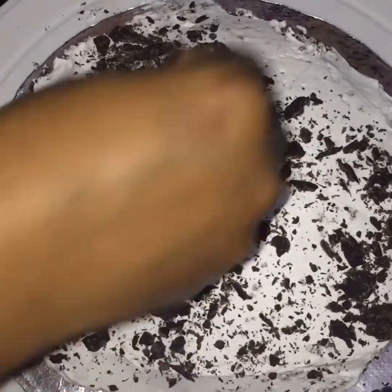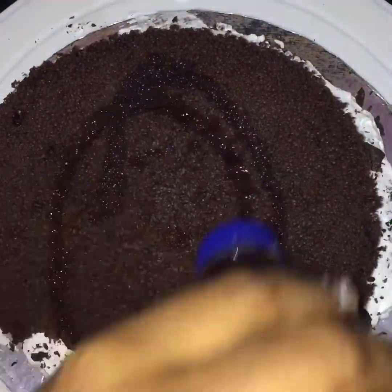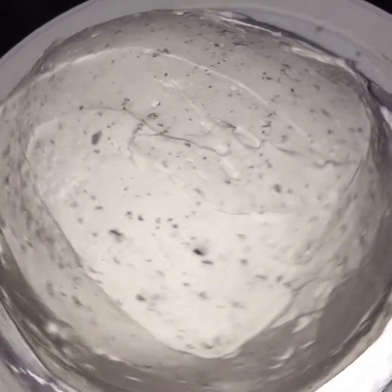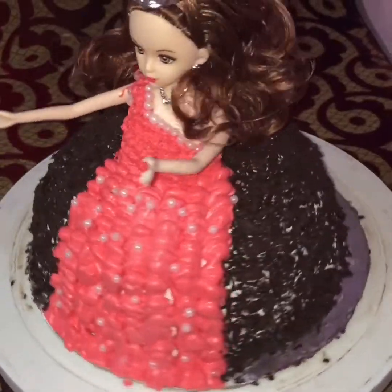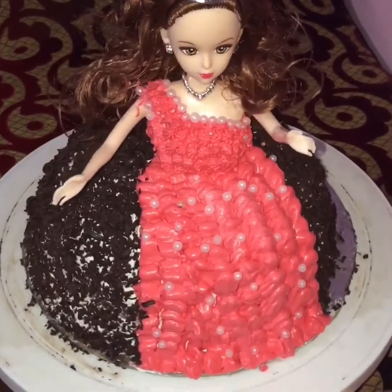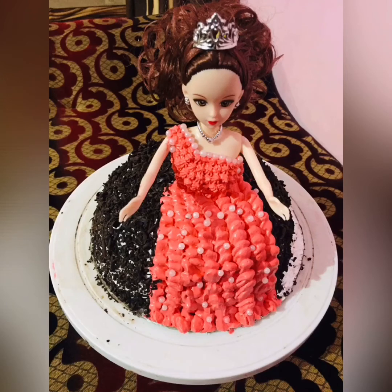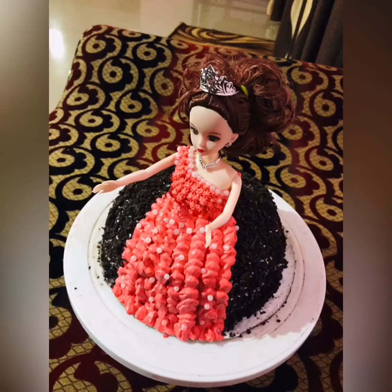Now we make the icing. We are going to grate dark chocolate, put sugar syrup, and put it in the fridge, then apply the crumb coat and put it in the fridge again. We will make the final coat and last decoration. We will make a half kg Barbie cake recipe. Please comment and thanks for watching. Assalamu alaikum, bye bye!